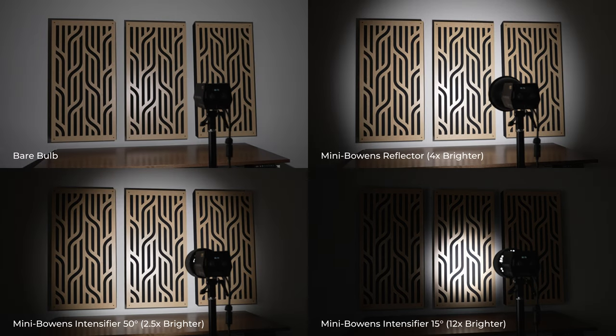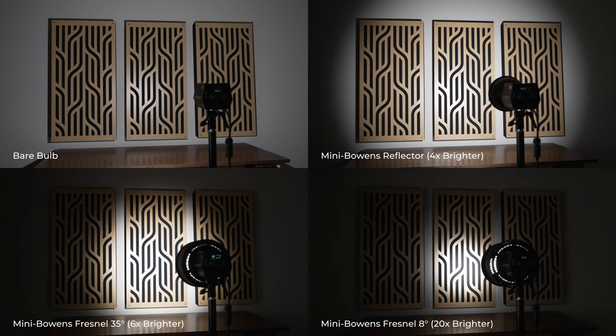Now let's look at the SL-1 130DNA, which is one of their Mini Bowens mount lights. With the stock reflector attached the light is about four times brighter than bare bulb and has a slightly harsher fall off at the edges than the full-sized Bowens reflector. With the Mini Bowens intensifier fully zoomed out at 50 degrees it's about 2.5 times brighter than bare bulb with a similar beam angle as the reflector but a much smoother light fall off at the edges. With the intensifier fully zoomed in at 15 degrees it's about 12 times brighter. With the Mini Bowens Fresnel fully zoomed out at 35 degrees it's about 6 times brighter than bare bulb, and fully zoomed in it's about 20 times brighter, producing just an 8 degree beam angle.